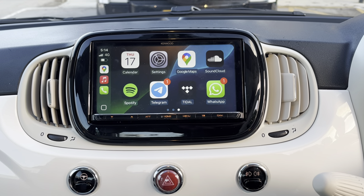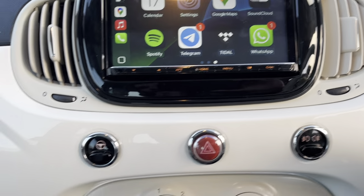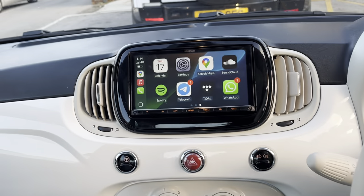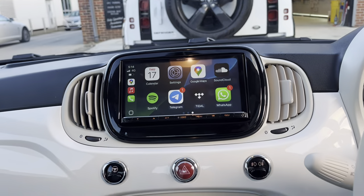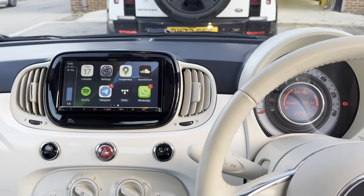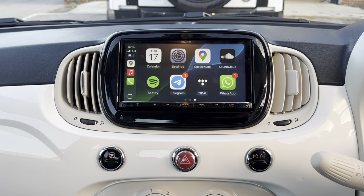It's got DAB built-in, it's got FM radio, and we've got a USB which is situated just there in the glovebox. This vehicle had DAB so we managed to retain that. As you look up there's a nice little stealth microphone — that's for your hands-free calls. Steering wheel controls work as they did. Lovely jubbly.